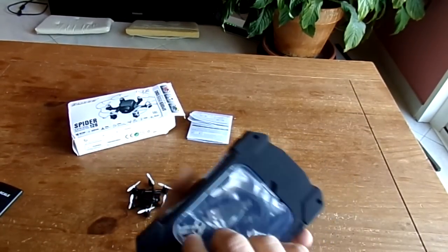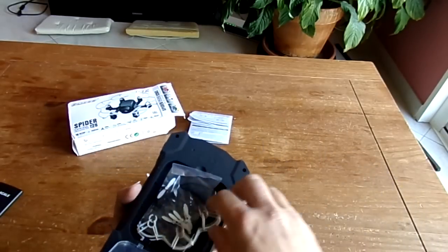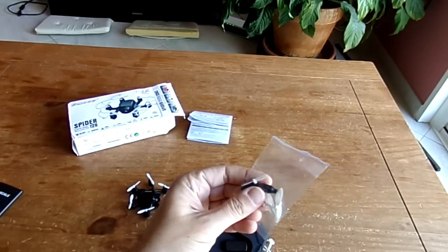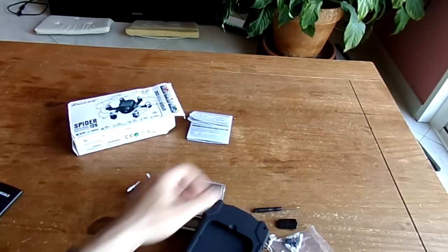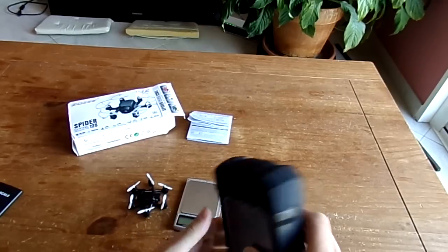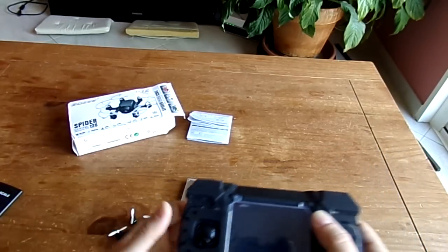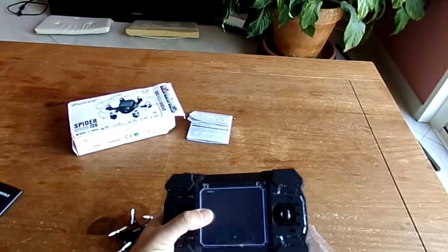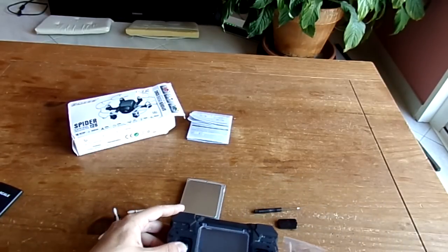Behind the transmitter you can store accessories, including a USB charging cable for your computer, a prop guard, spare props, stick extenders, a screwdriver, a micro SD card reader, and a mini JST connector. That connector lets you charge the hexacopter's LiPo from the transmitter's batteries when you're in the field without a PC — a really nice feature.